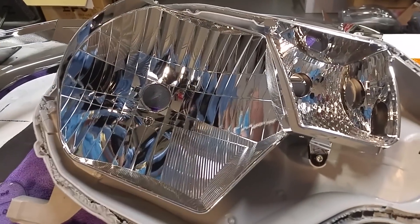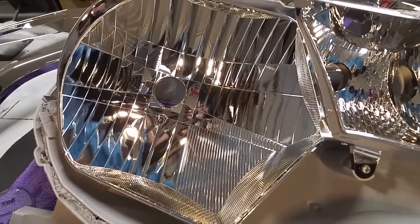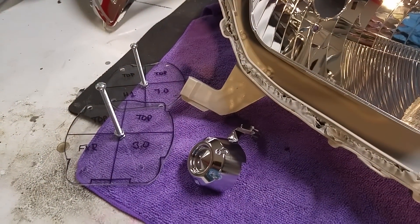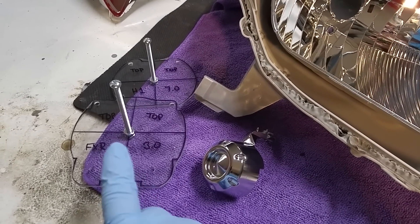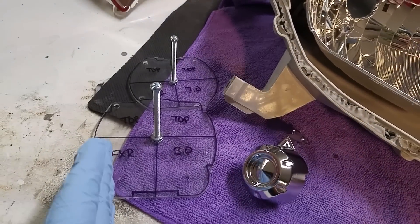Hey guys, it's Robert from Texas Retrofits. I wanted to make a quick little video. It seemed like a lot of you guys had questions about how to use templates if you make a set of templates out of acrylic. Cesar over at Lightworks kind of gave me the idea the other day to make a set of templates, and then I added these machine screws on there to kind of give it something to orient it.